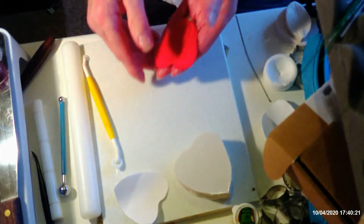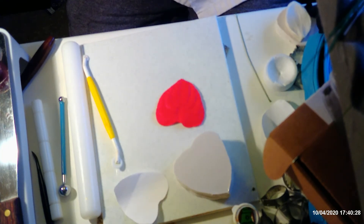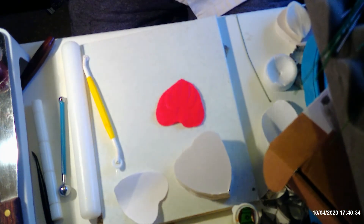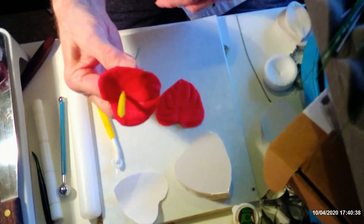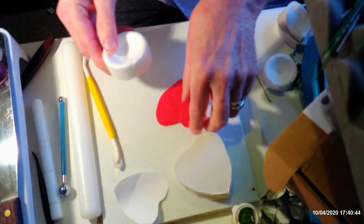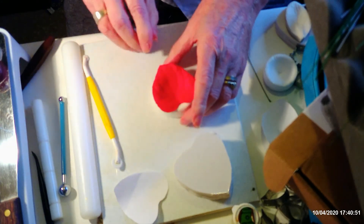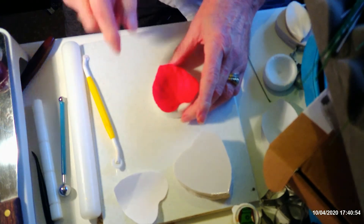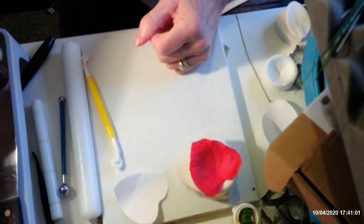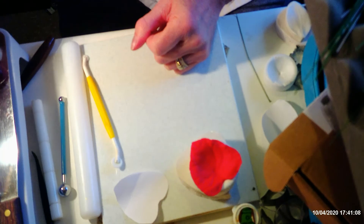The next stage is to make the centre. I'm going to pop this into a former — I've got some here that I've already used and they should be drying out. Here's a red one I've already done but haven't coloured yet. I'll just put that to one side and use the same former for this new one, popping it in so it cups nicely. Now I need to get my yellow paste out — I thought I had everything ready but I've forgotten it.